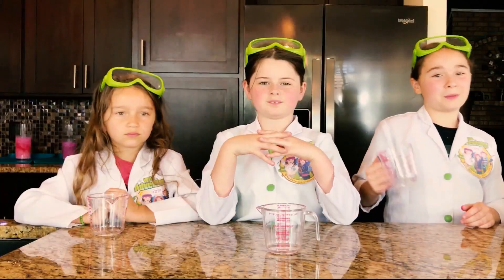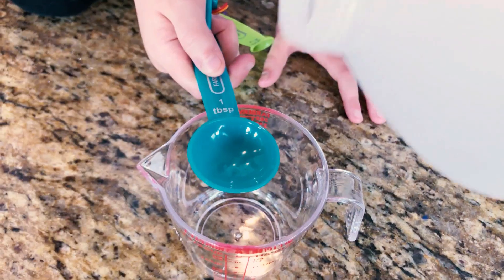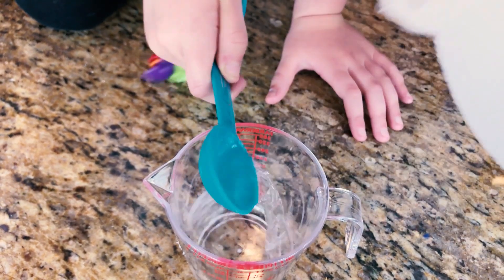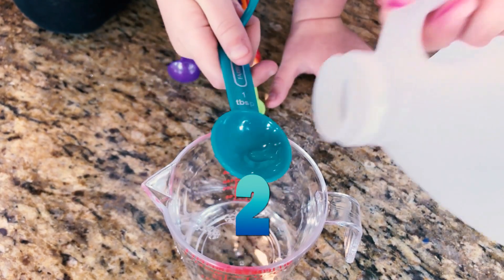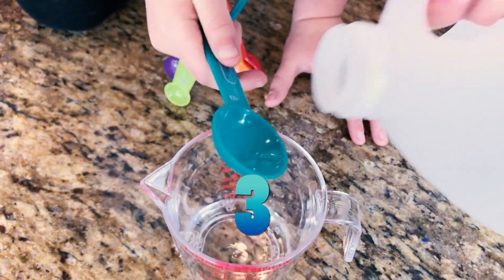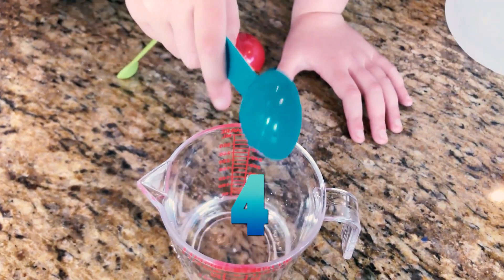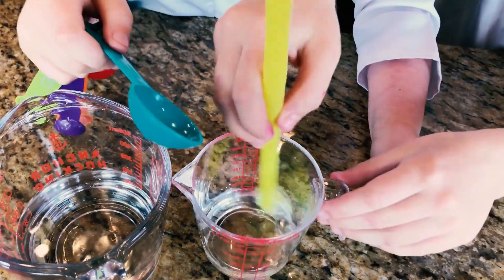Now it's time to make our catalyst! This is going to interact with our other ingredients and make an epic bubbly eruption! We're going to take four tablespoons of vinegar — one, two, three, four — then add one tablespoon of borax, mix it, and set it to the side.